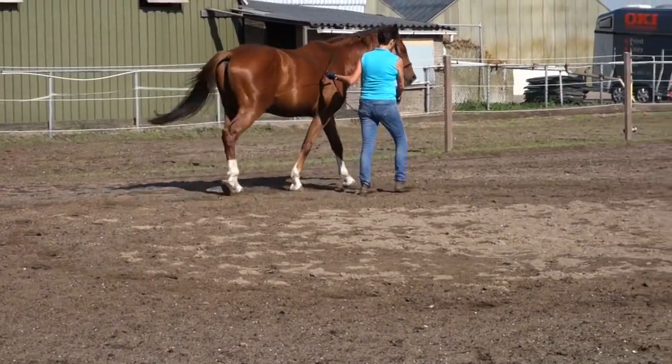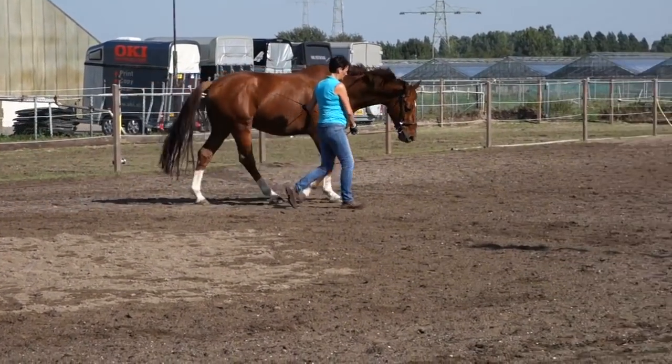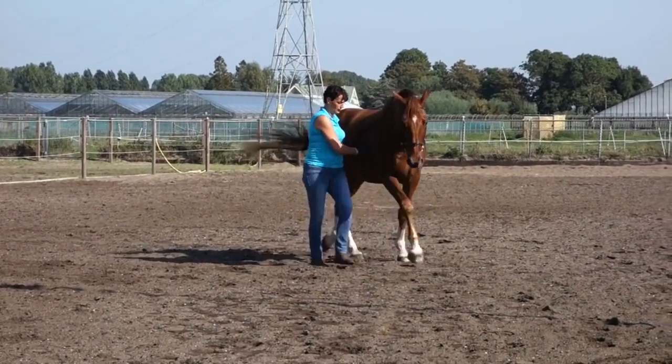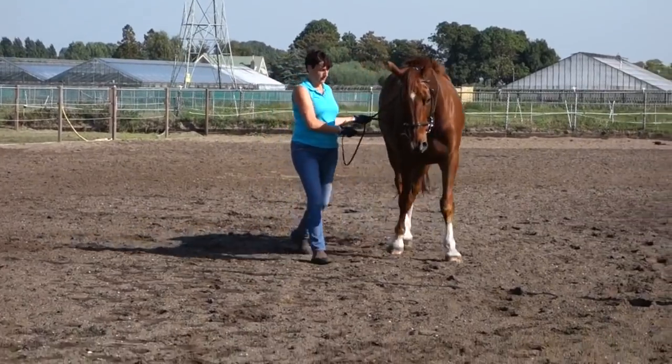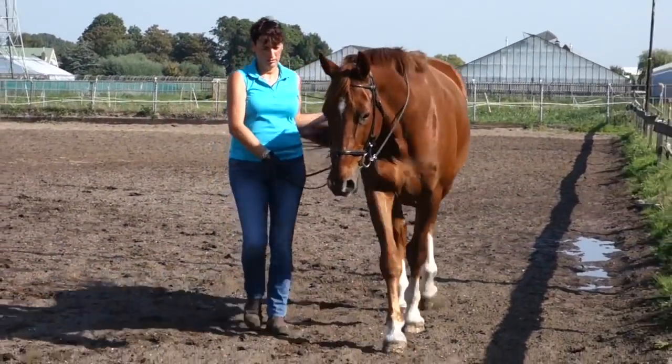That day it was 30 degrees — I don't know what it is in Fahrenheit, but it was very hot. You can see with his tail he's moving the flies from his back, and I can imagine it bothers him a little bit.